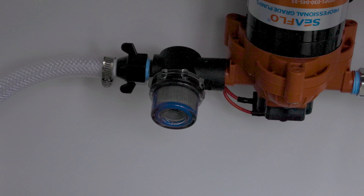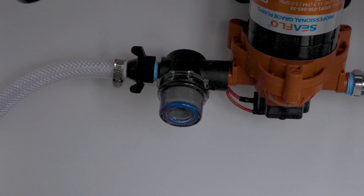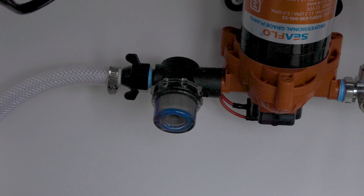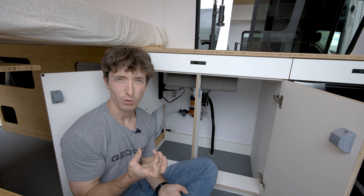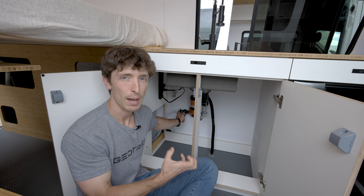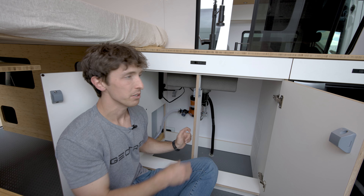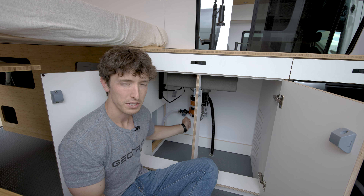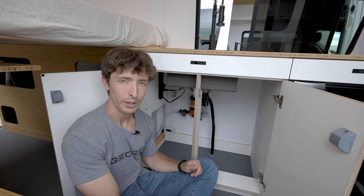Quick pro tip: when you're emptying out your water pump, you're also going to want to check this cap. This is a little strainer — a filter to filter out any particulates that come up through the tank and into the pump. Sometimes you can get some leftover water in there even when it feels like you've run it dry, and then this cap will bust off. What I would do is run the pump dry for about three seconds and then pull this off to make sure there's no leftover water in there.